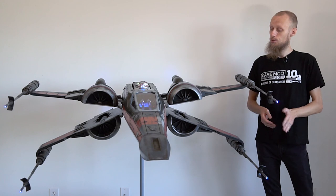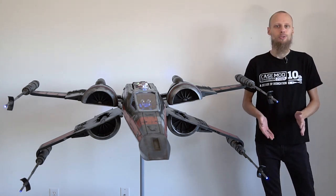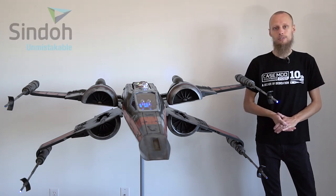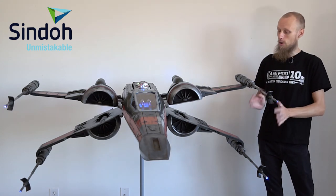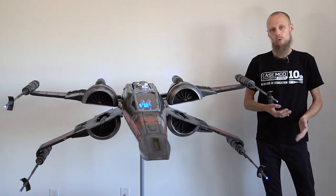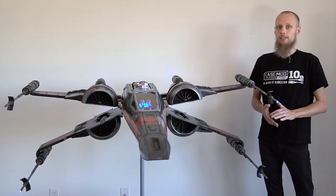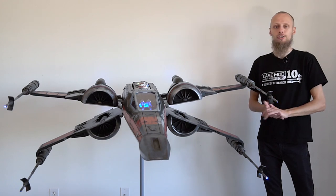The X-Wing is 3D printed in PLA and is our biggest 3D printing project so far. We would like to thank our partner Zinto, who not only provided us with two printers, but also all the filament we needed to complete this case mod. It took us about 1000 hours to complete the entire project, and now we would like to share the building process and all of its functions with you.